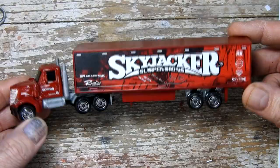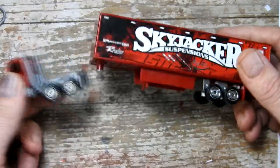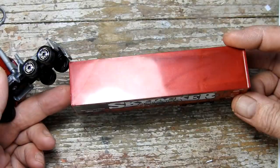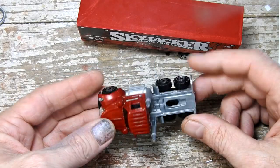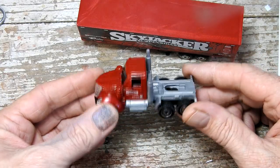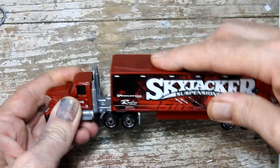So we decided on an Iron Maiden themed build-off and for mine I'm going to be taking this 2020 Matchbox Convoys International Lone Star and I'm going to lower it a bit and make it into an Iron Maiden tour truck.